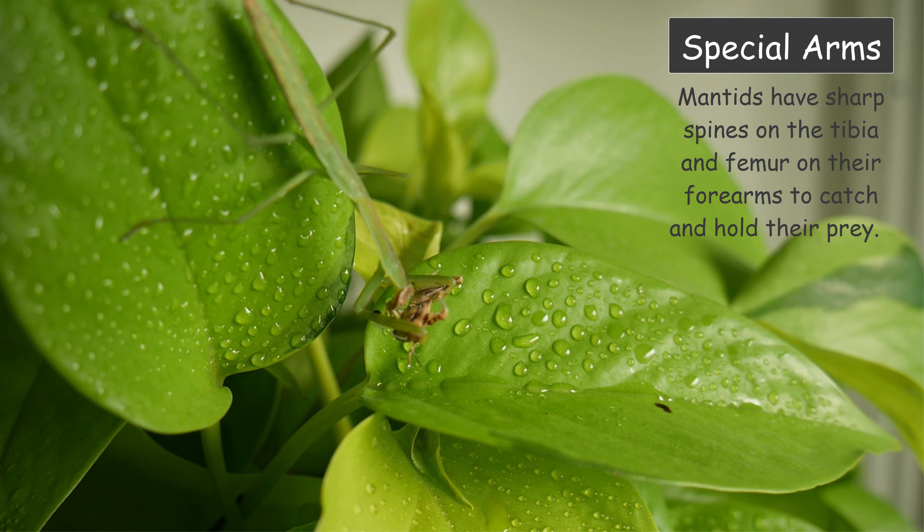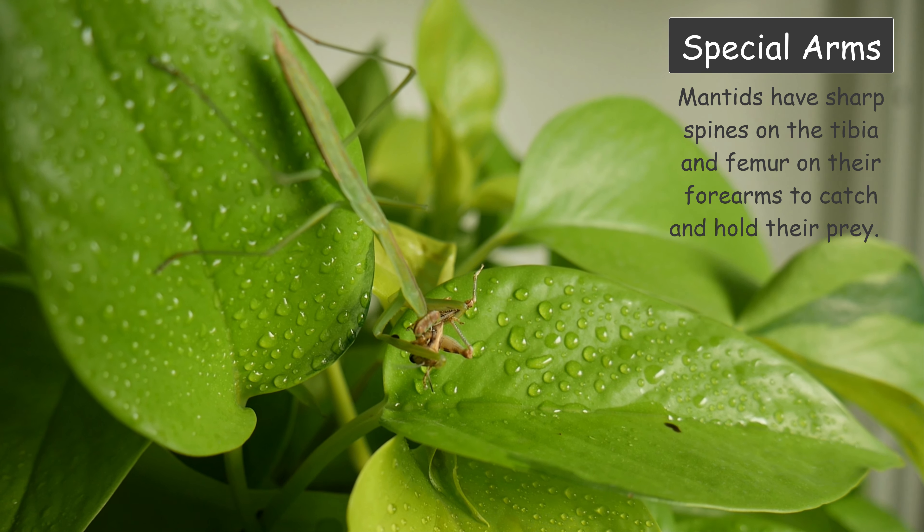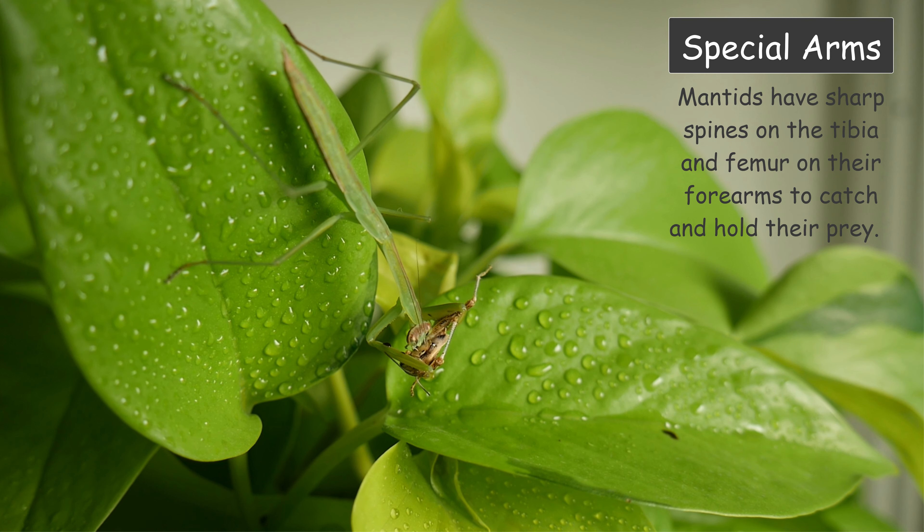Special Arms: mantis have sharp spines on their tibia and femur on their forearms to catch and hold their prey.